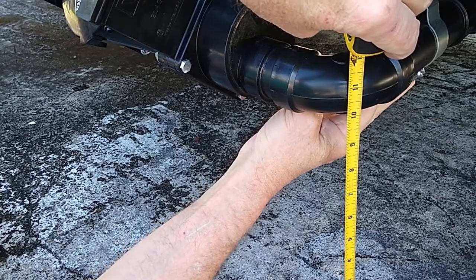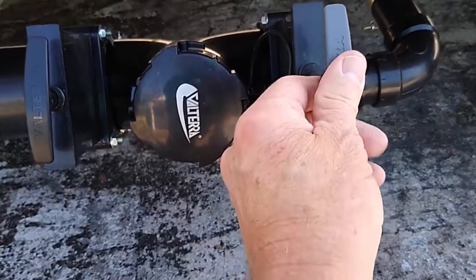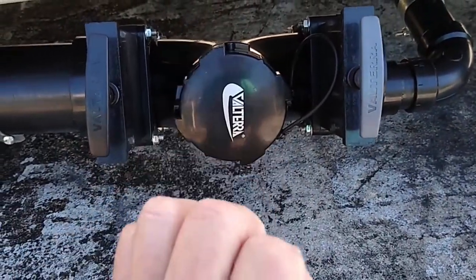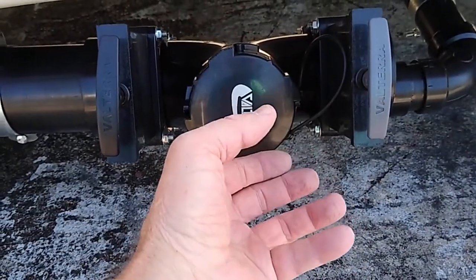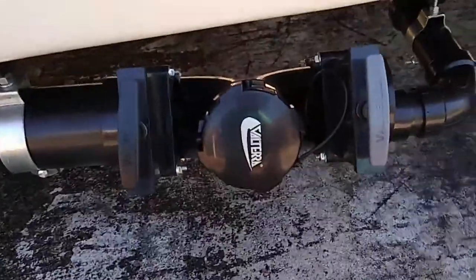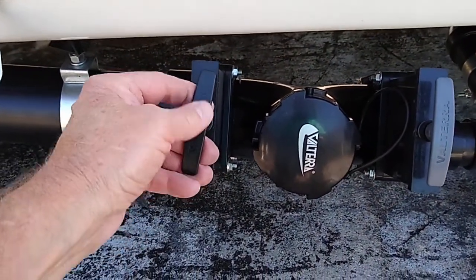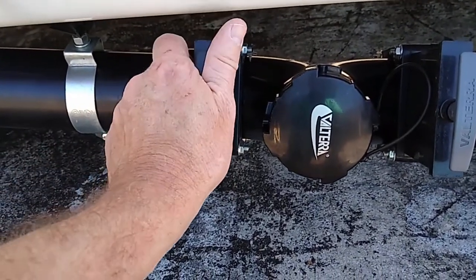Here's your gray water handle. Pull out and it'll drain; push in to close it. That's your cap — you take it off, put your adapter on here, and it connects to your black water hose that's in the bumper. Then you run it to wherever you camp out — RV park, Corbin Engineers, any place — if they have full hookups, that's the black water side.